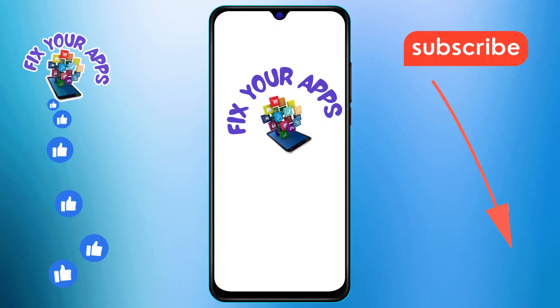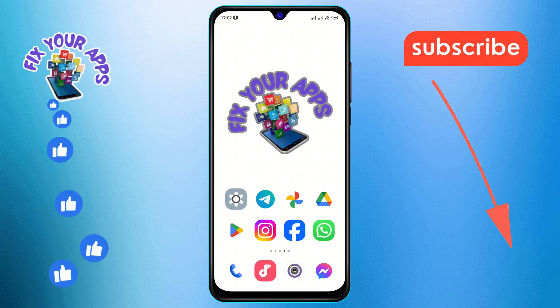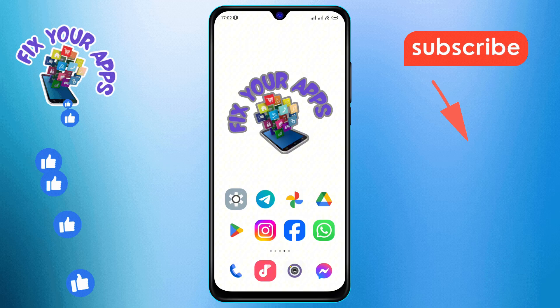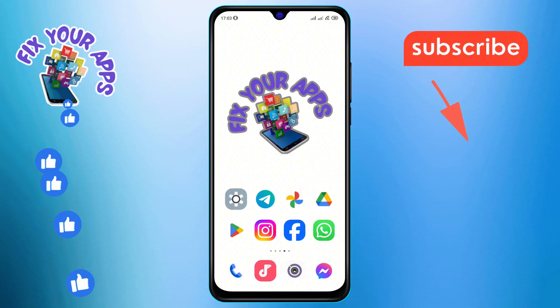Hello guys, welcome back to Fix Your Apps, where we make tech simple for everyone. Today, we're diving into how to move to archive photos from Google Photos, step by step. If you find our tips helpful, don't forget to hit that subscribe button for more straightforward tech guides. Let's get started.